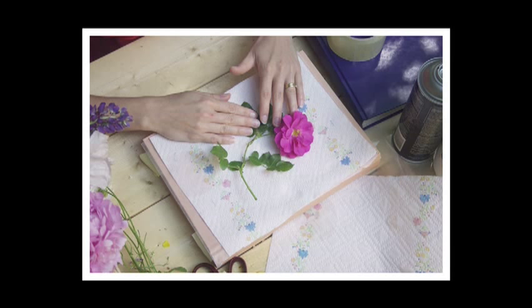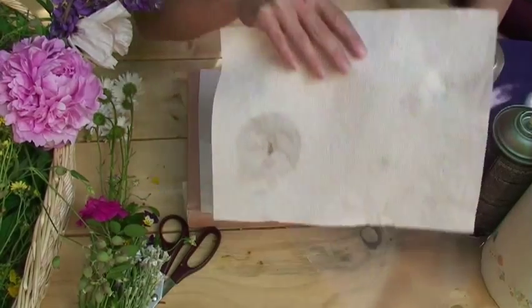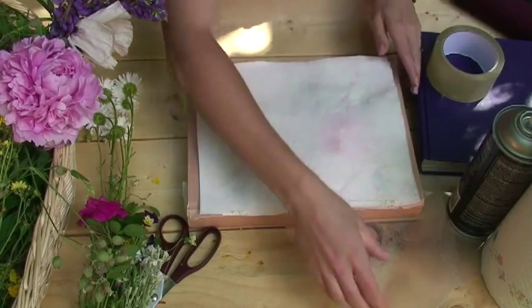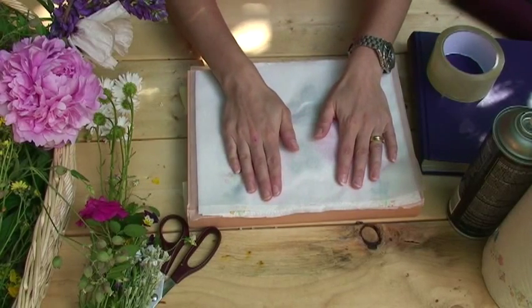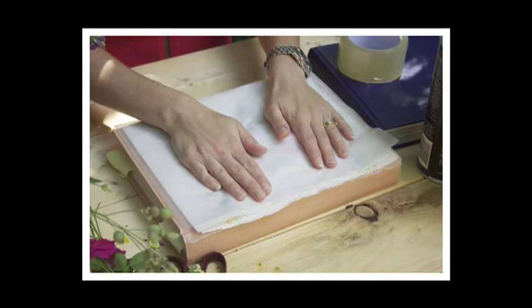Remember, flowers can be very delicate, so make sure you arrange your flower carefully. Next, take your second piece of paper towel and place it on top of your flower. Then take your other piece of wax paper and place it on top of the paper towel. Smooth everything out nice and flat with your hands. Don't forget to put the sheet of paper towel on top of your flower first so that it can absorb the moisture from the flower.